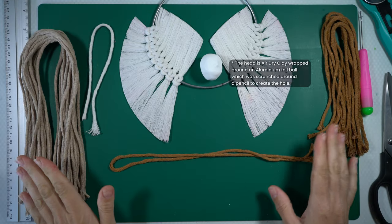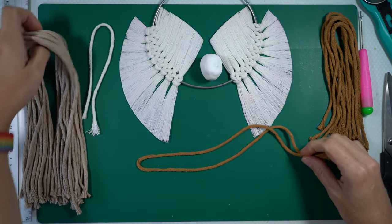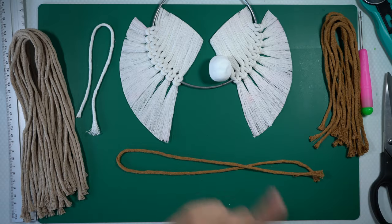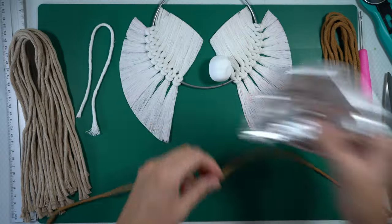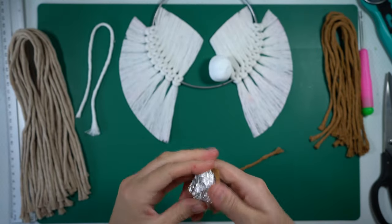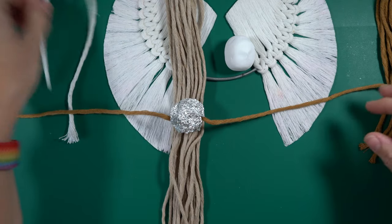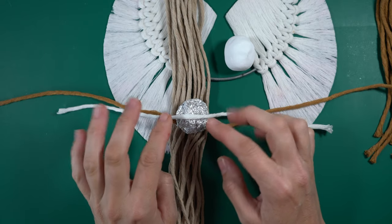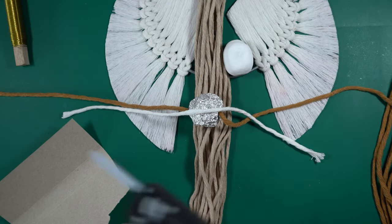It's time to start assembling. I'm going to try and bulk the center up a little bit because I don't think I'm getting the bulk I want from just the string. I'm going to take some aluminum foil and put it around the center of this long string, creating a little bit of a ball. Let's put this in the center of the long beige ones and I'm going to add some white string for the arms as well.